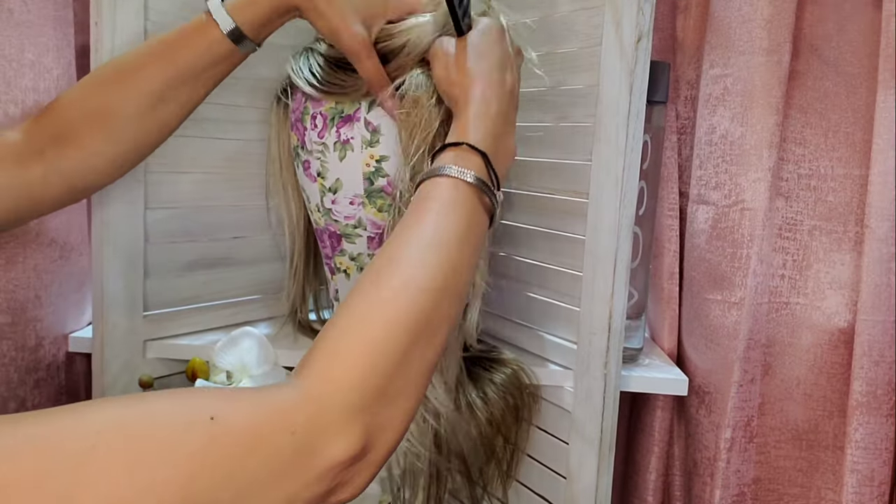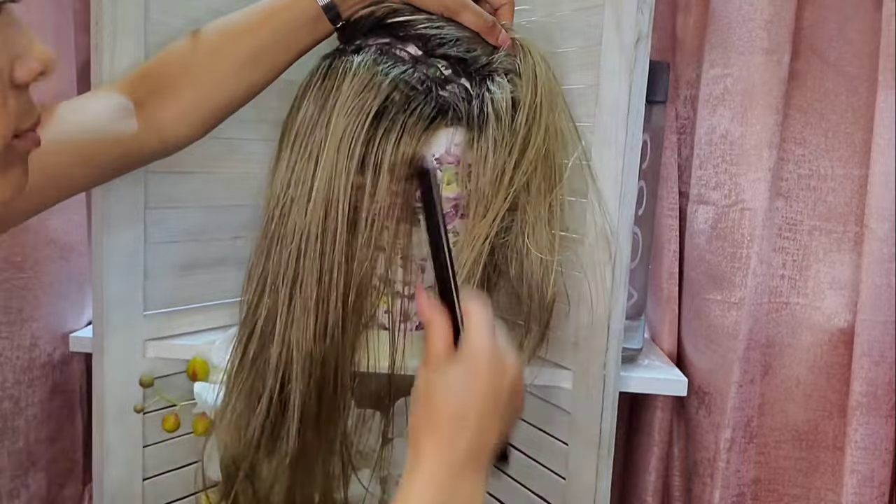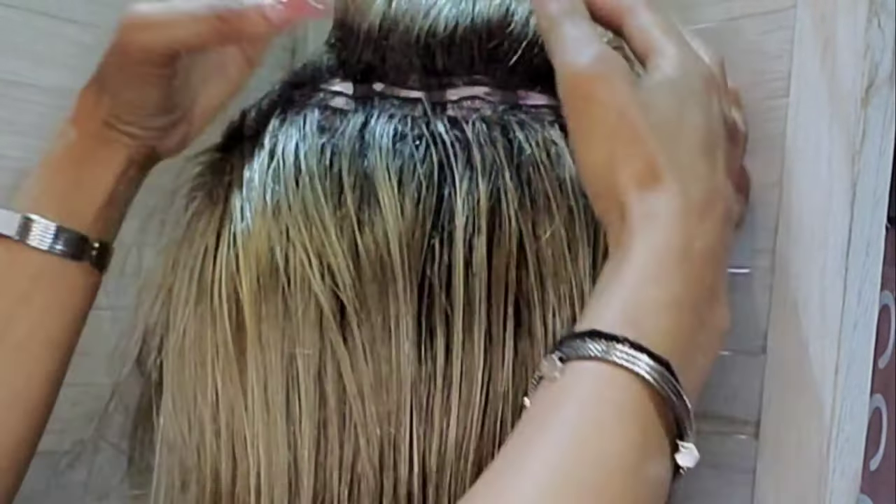Let me know what you think — I'd love to hear from you in the comments section. Good luck! I've only ever practiced this technique with a wefted cap wig like the one I'm using here, the Xero wig by Jon Renau. Once I've determined where I want to place the extensions, I go ahead and part the wig to clear the area for installation.